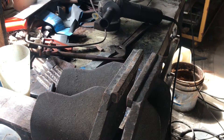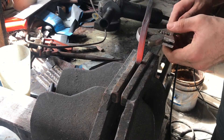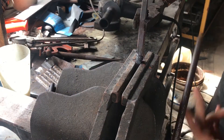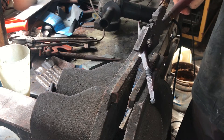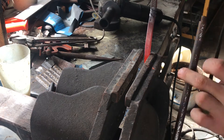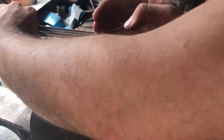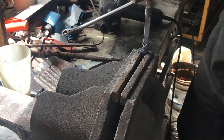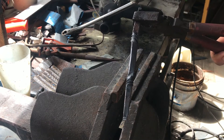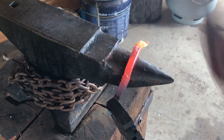Ready? Well, time to twist it. You know how it looks. There it is. It's good.